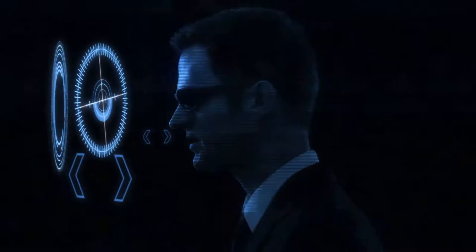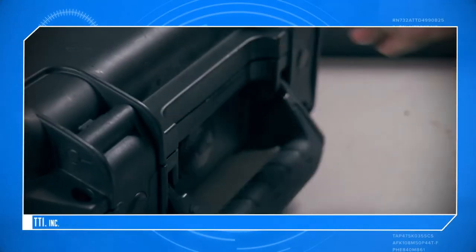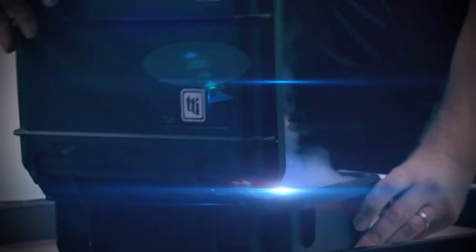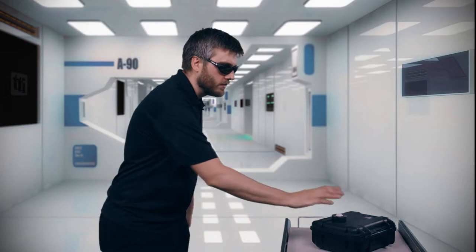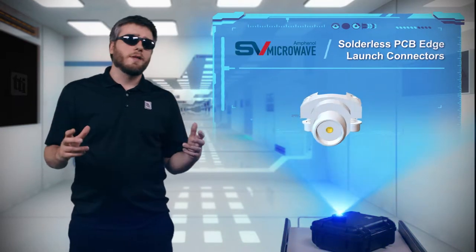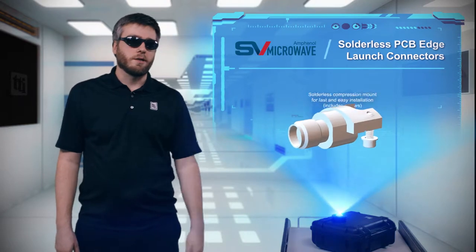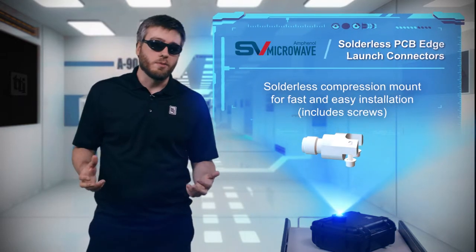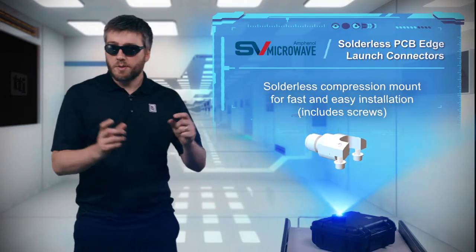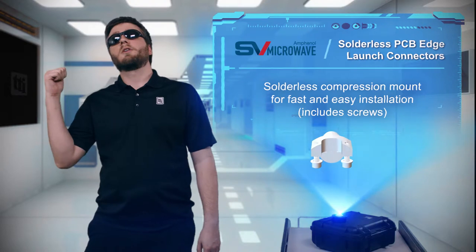Okay, what do we have today? If you want to be the talk of the lab, get some of SV Microwave's solderless PCB Edge launch connectors. They're a cost-effective testing connector solution that don't cause damage to the board. And while all of your co-workers are busy soldering on connectors, you can be wrapping up testing and getting on with your day.